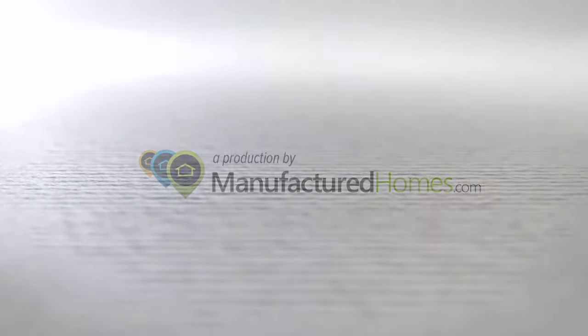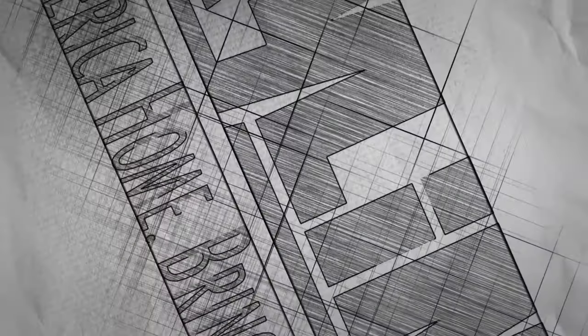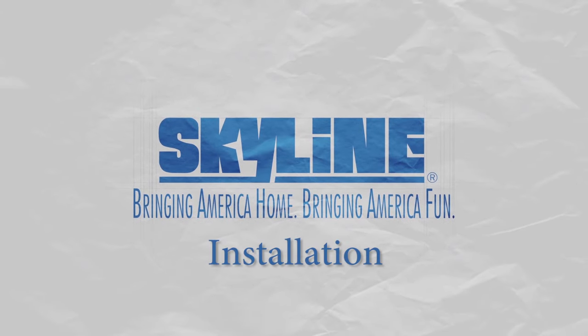ManufacturedHomes.com and Skyline Homes has come together to bring you an educational series about what to expect when purchasing your new home. In today's episode, we will be discussing the installation process of your dream home.